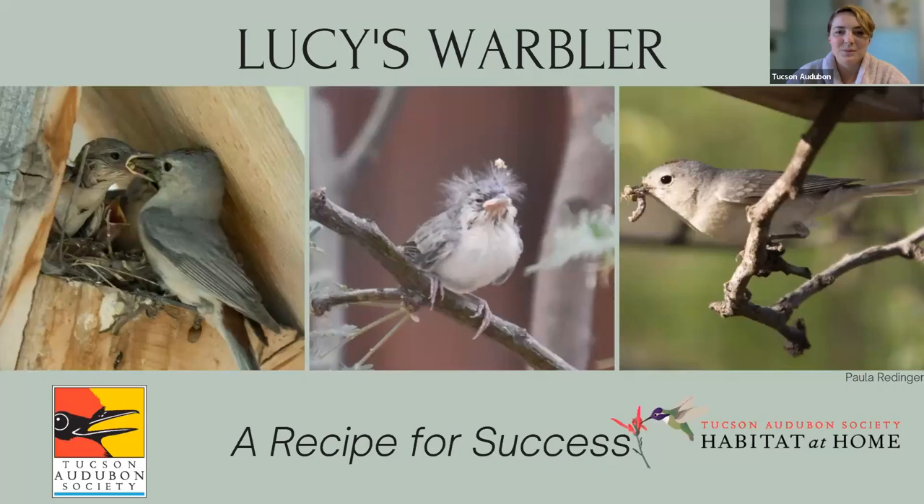I'm going to introduce our speaker, Olya Phillips, who is our community science coordinator, and Jenny McFarland, who will be sharing more about our Habitat at Home program towards the end of the presentation. For Zoom tips: please keep yourself muted — the mute button is at the bottom of your screen on a computer. There is a chat function for questions at any time, and you'll also have a chance to unmute and ask questions at the end. Without further ado, I'll turn it over to Olya to talk about Lucy's Warblers.